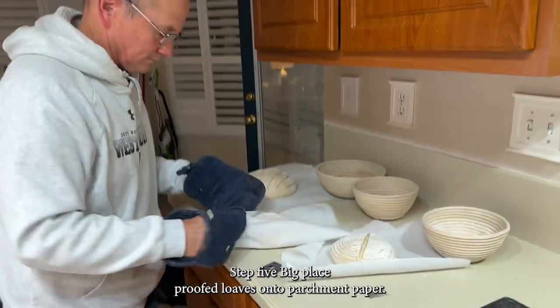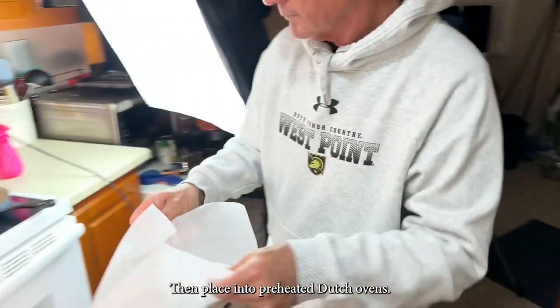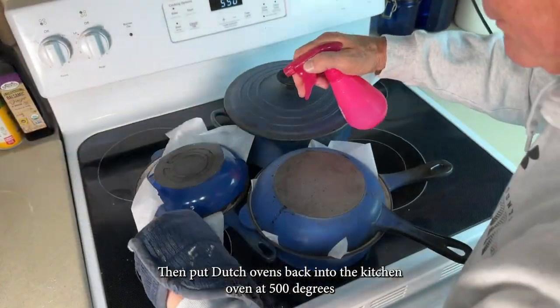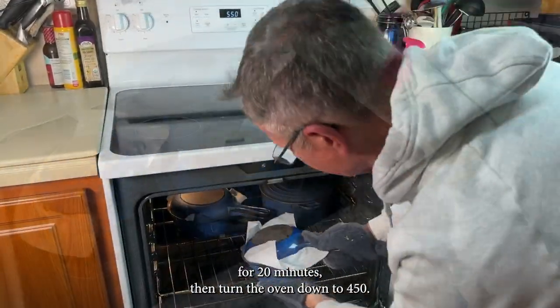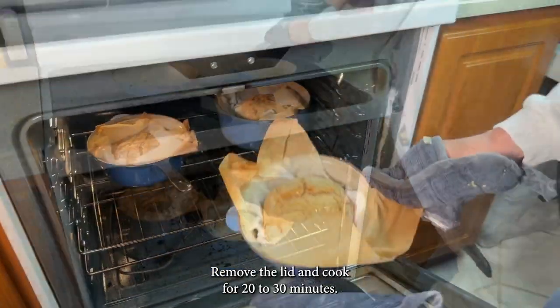Step 5: Bake. Place proofed loaves onto parchment paper, then place into preheated Dutch ovens, cover, and put the Dutch ovens back into the kitchen oven at 500 degrees for 20 minutes. Then turn the oven down to 450, remove the lid, and cook for 20 to 30 minutes.